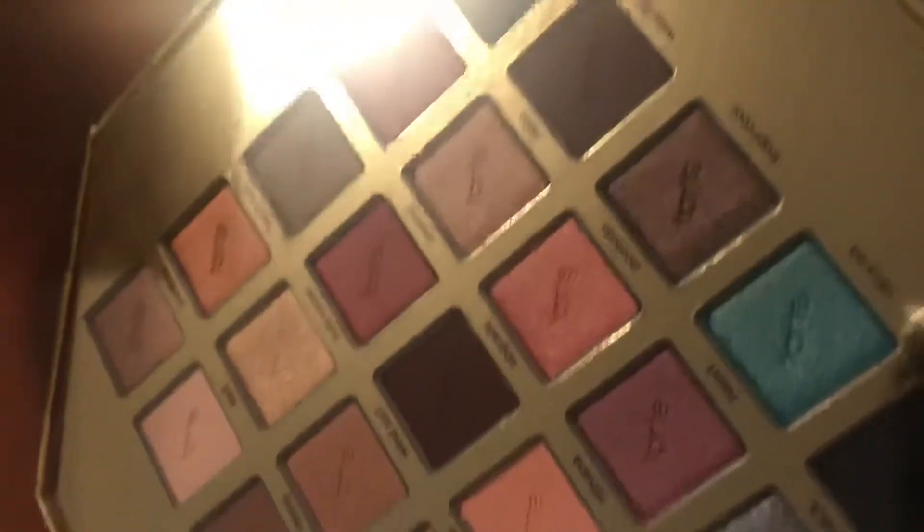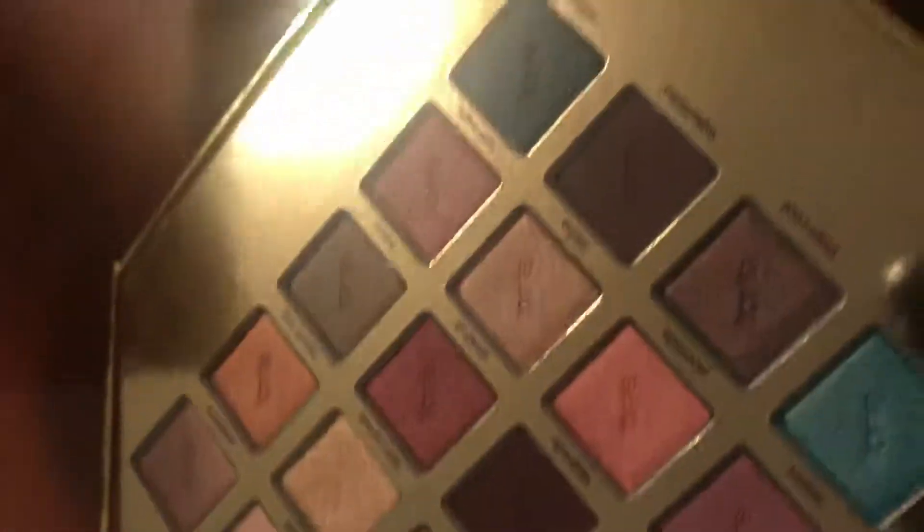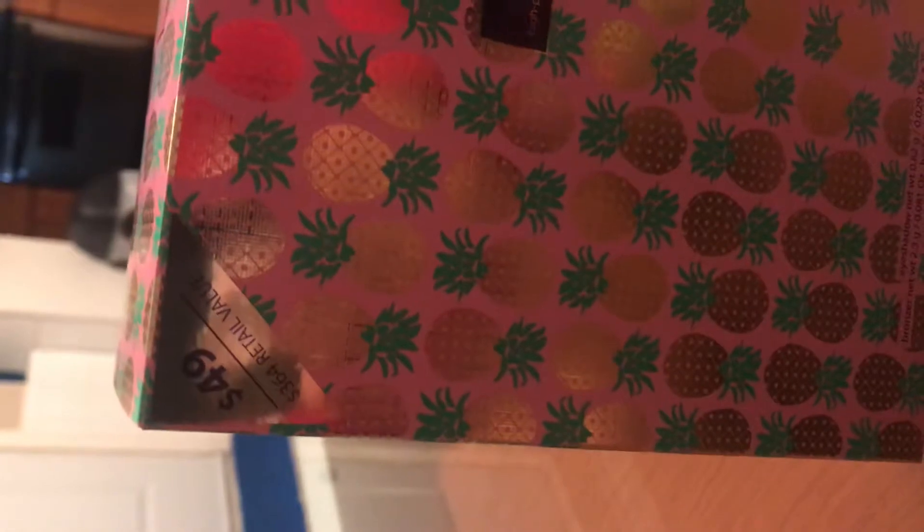But the colors are so pretty. I haven't swatched it yet — maybe if you watch this video I will swatch it for you guys. For the price of $49 American, so around $60 Canadian, it's not so bad at all.